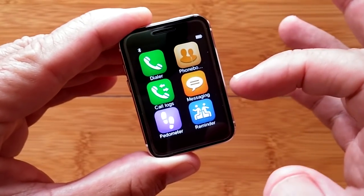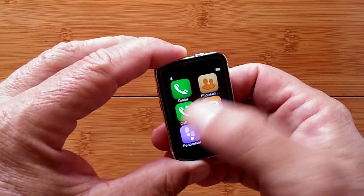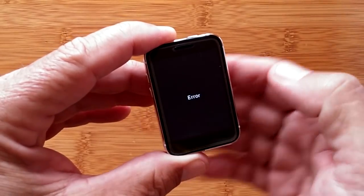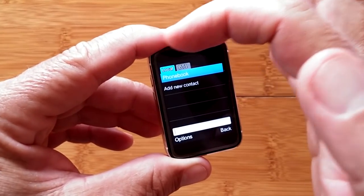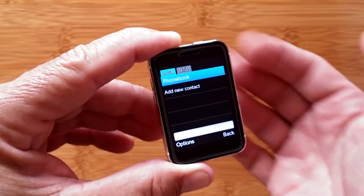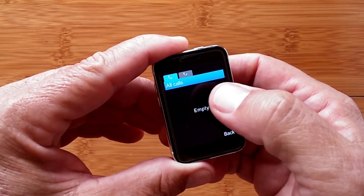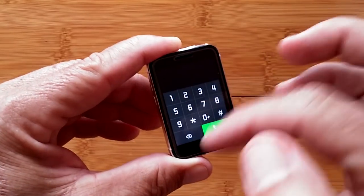This section has been re-recorded because something interesting popped up. The dialer, phone book, call logs, and messaging are all SIM-card related. If you go in and enter a phone number and dial, it comes back with an error. But in the phone book you have 'local' and 'bluetooth' — local is contacts stored here, bluetooth downloads from your paired phone. Same for call logs: regular and bluetooth.